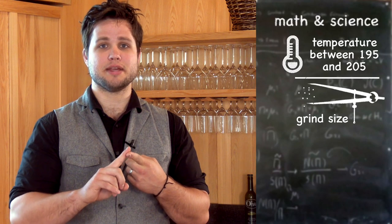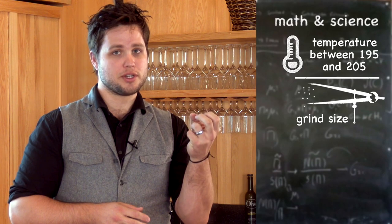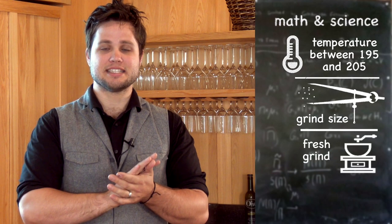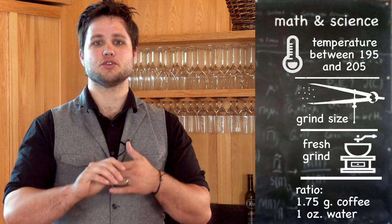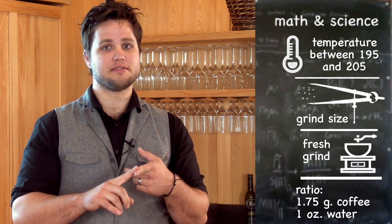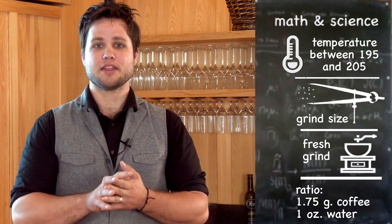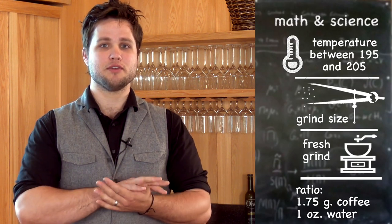Number two is your grind size. You need to make sure that you have the right size. If it's too coarse, it will create a muddy mess. Next, your grind too fine and it will just pour right through. You also need freshness — grind fresh and to the minute if possible. Next is your ratio: use 1.75 grams of dry coffee for every ounce. Those are great ways to get started on a great cup of coffee at home. Come see us at the Brew and we'll give you all the tips you need.